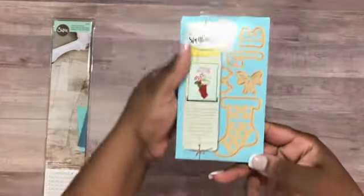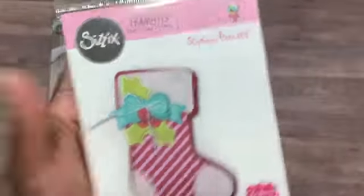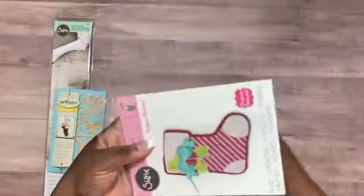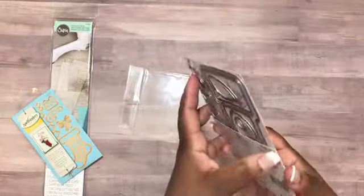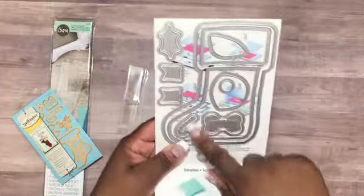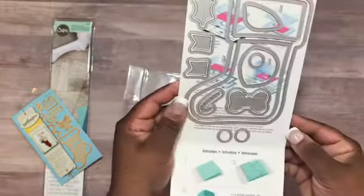There are seven pieces total to construct the stocking. Then I bought the larger stocking set — this is the Stephanie Bernard Folded Sizzix Framelits. There are 18 pieces in this one. You have a larger stocking, the leaf, the bow, the candy cane, pieces for little berries, and the tails.